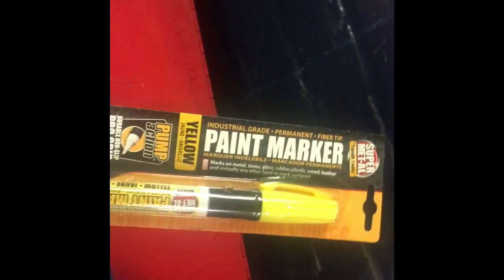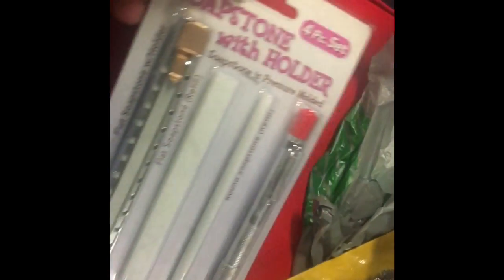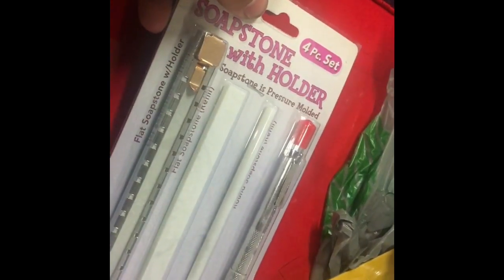The real reason why I even started making this video is because of this right here. I was actually surprised at Harbor Freight — look at that right there — it says 'Made in USA' and I was just shocked. So I was like I'm gonna make a quick video of that.